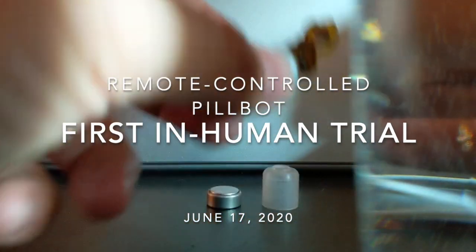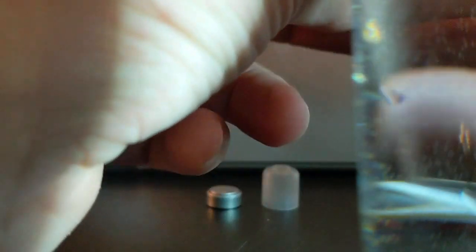Hello, folks. We are going to assemble a robot. Okay, ready? Alright, and go.